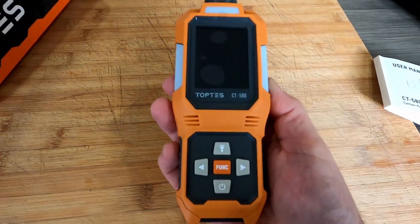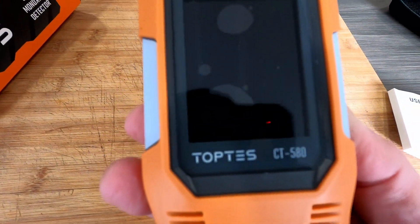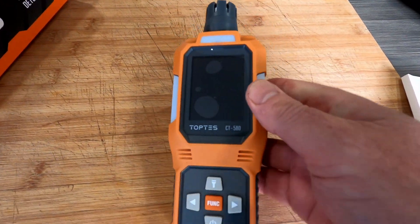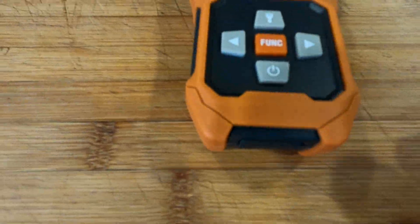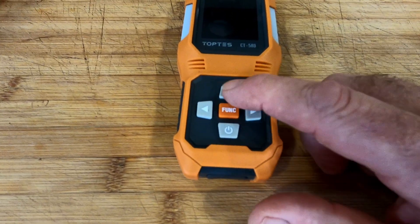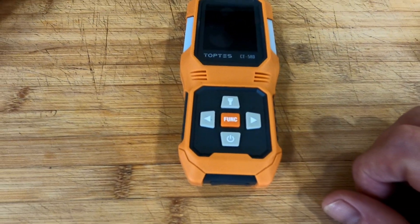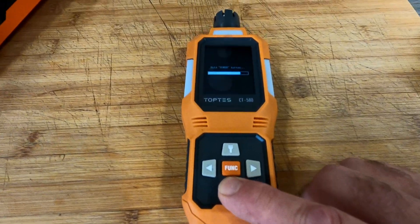The machine is not too big and nice to handle. On the bottom there's a function button, an on/off button, and what looks like two buttons on each side — we'll need to check the manual for the top one.